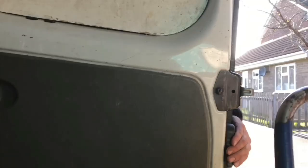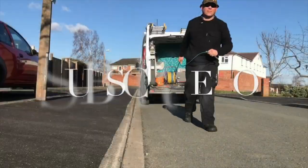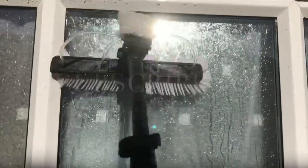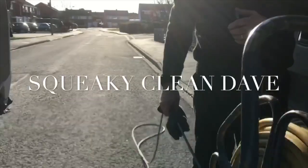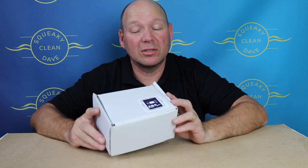Hi, I'm squeakycleandave and in this box I've got what I consider to be the best budget water fed pole controller on the market. This is the ABC controller from DA components and it is a budget controller, but don't let that put you off — don't let the price put you off because this is a fantastic little bit of kit.